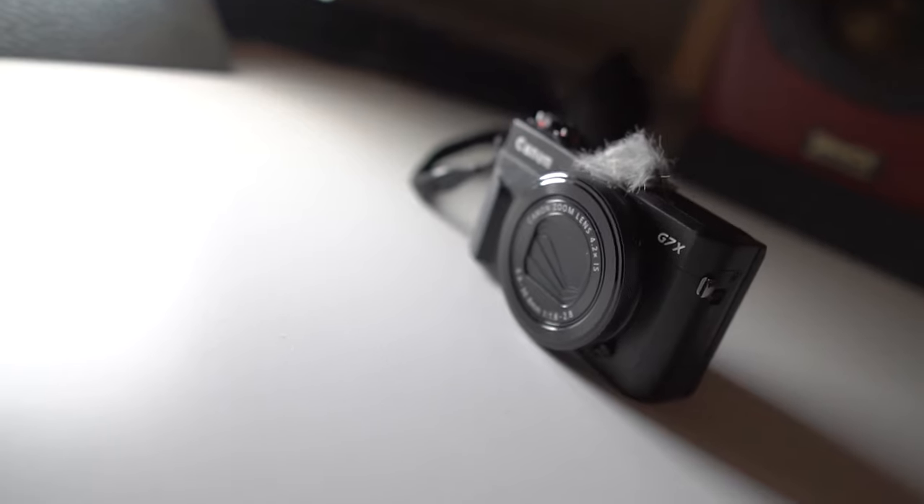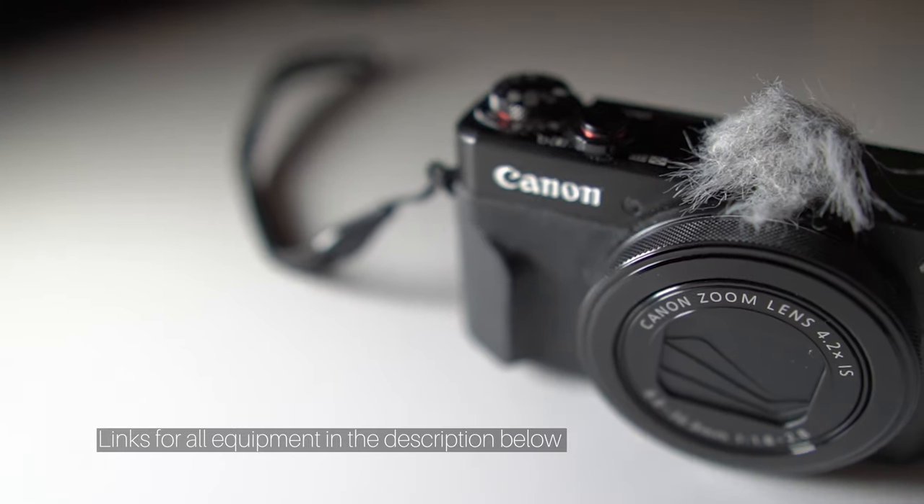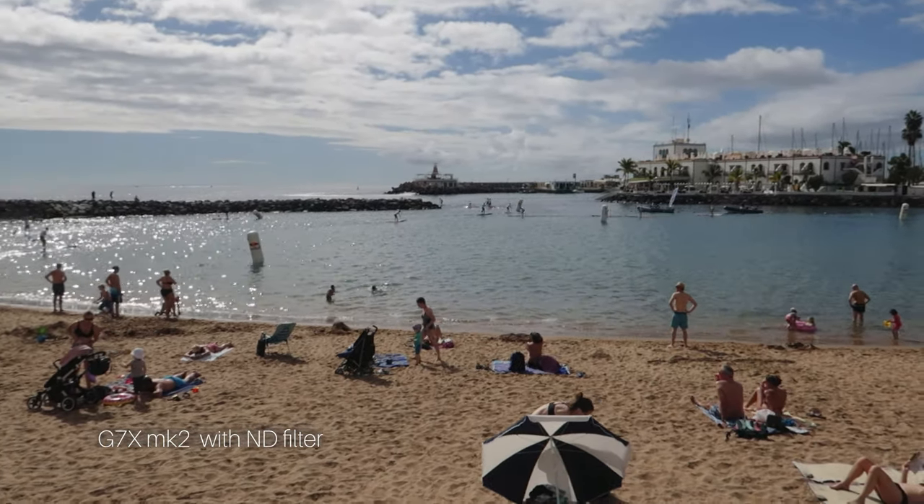In this video I'm using the Canon G7X Mark II, which is the older one. You can get it for around four or five hundred pounds in the UK, and it's probably a similar price in the US. This camera is really great for vlogging — you've got the flip-up screen, so I can see myself right now, and it's directly above the lens, which means I can quickly check I'm in focus. It also has an ND filter built in, so if I go outside the shot doesn't get overexposed.